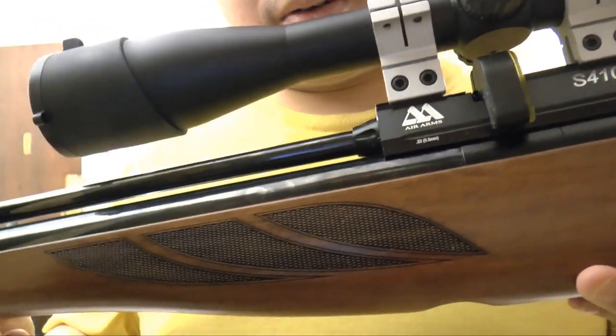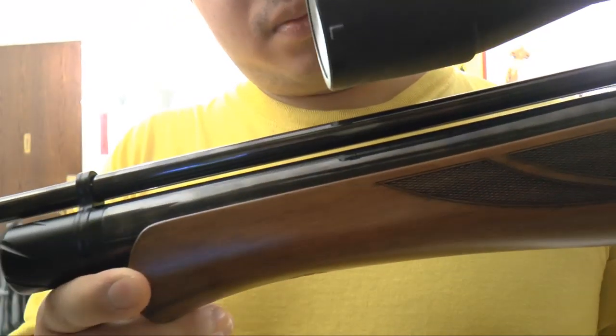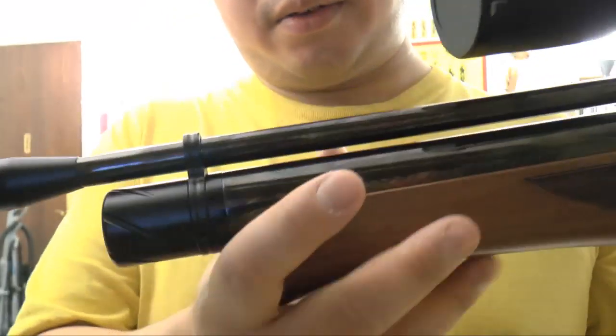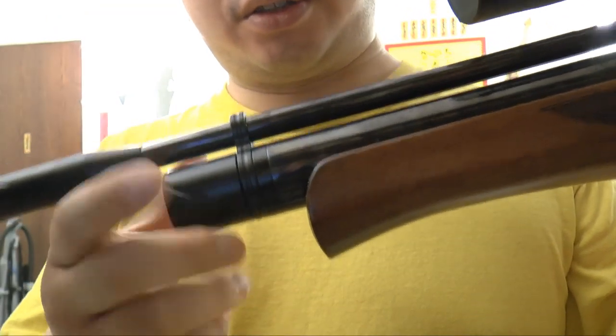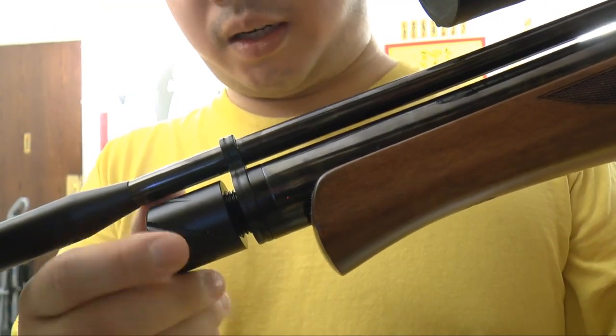And here's the free floating barrel. Right here is the cap that you have to unscrew to charge the gun up.